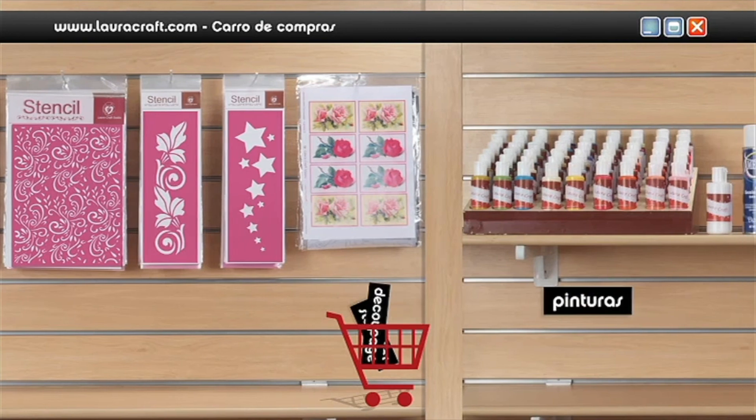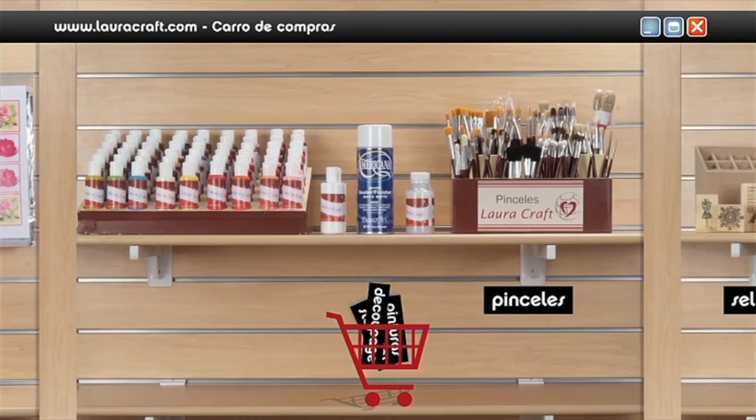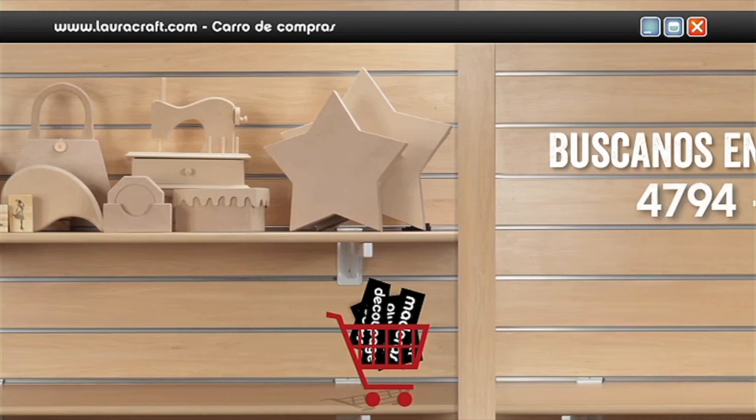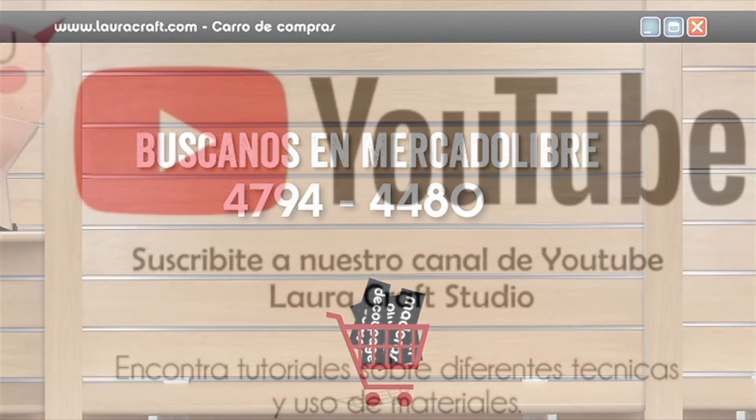Comprar materiales artísticos es muy fácil. Entra en www.lauracraft.com — fácil y cómodo. Pagás cuando lo recibís. www.lauracraft.com, tu sitio de compras online.